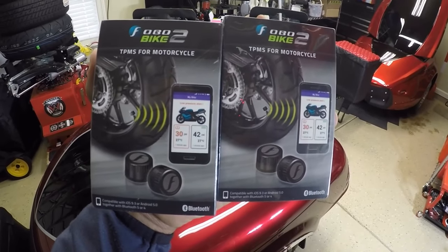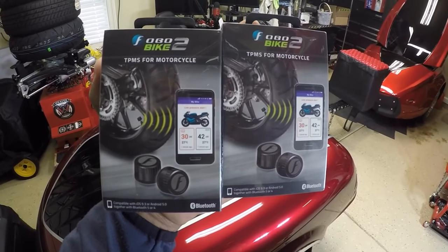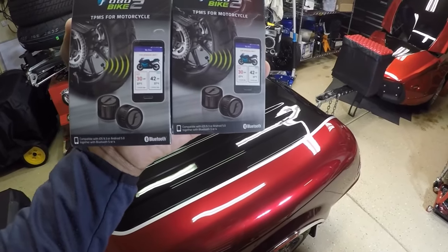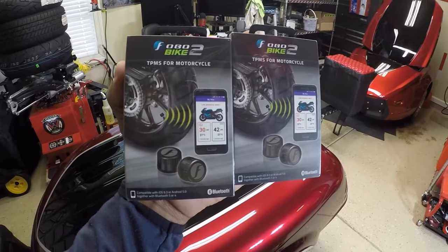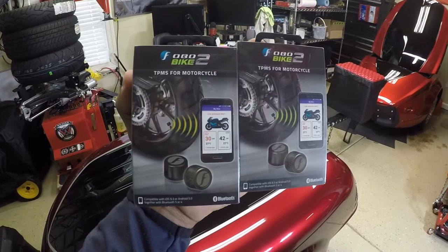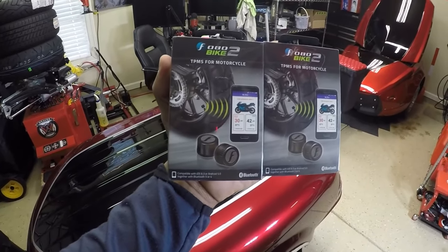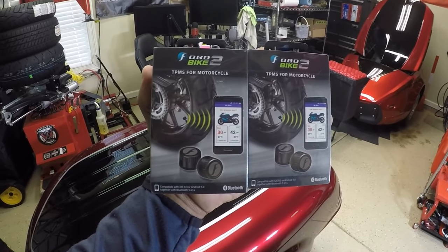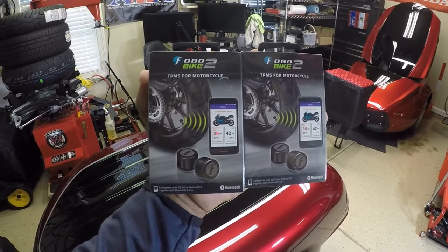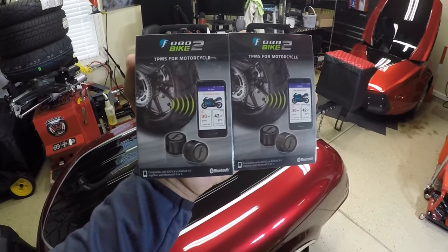Hey, what's up YouTube, your boy Chris. I'm out in the Caliente garage. In this video I will be installing two boxes of the FOBO Bike 2 tire pressure monitoring sensors to my motorcycle trailers. I was so impressed with the FOBO Bike 2 sensors that I installed on my 2021 and my 2016 Honda Goldwing that I decided to add them to the motorcycle trailers. Stay tuned and I'm going to walk you through how to get them installed and also how to add the FOBO sensors to the existing FOBO Bike 2 app.